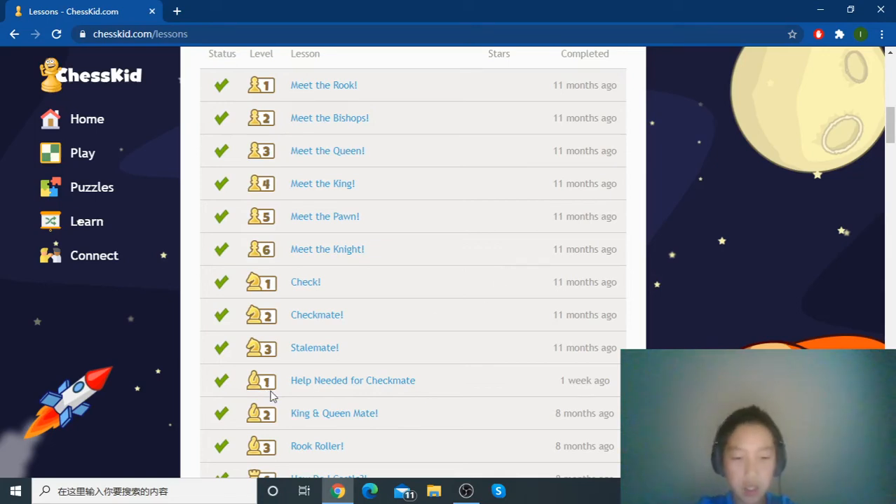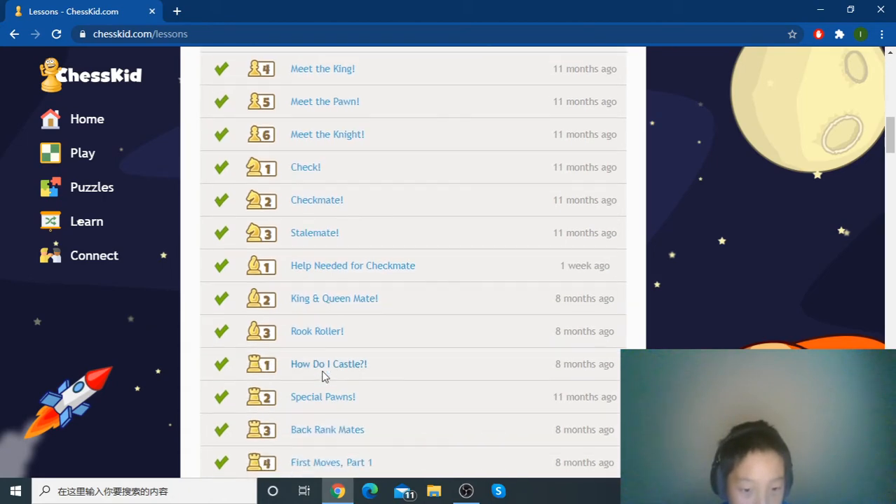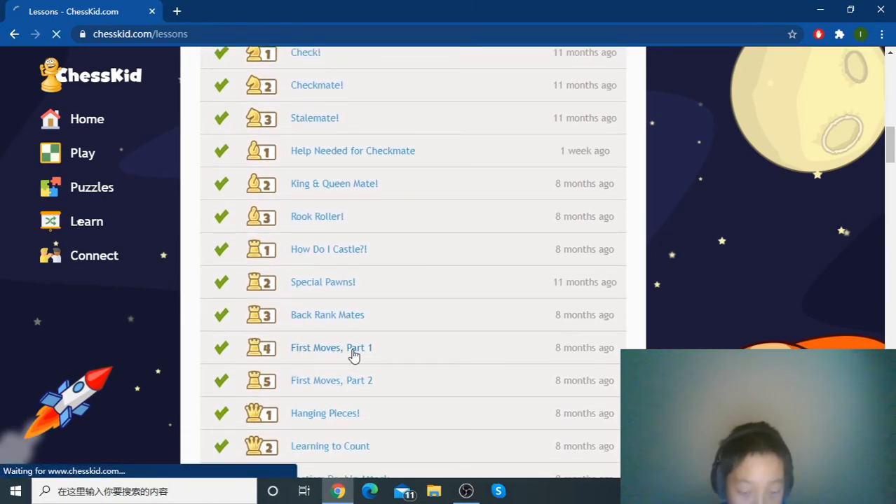Hello guys, welcome back to my YouTube channel. Today we are going to do chess kit lessons, and today we are going to do First Moves Part One.